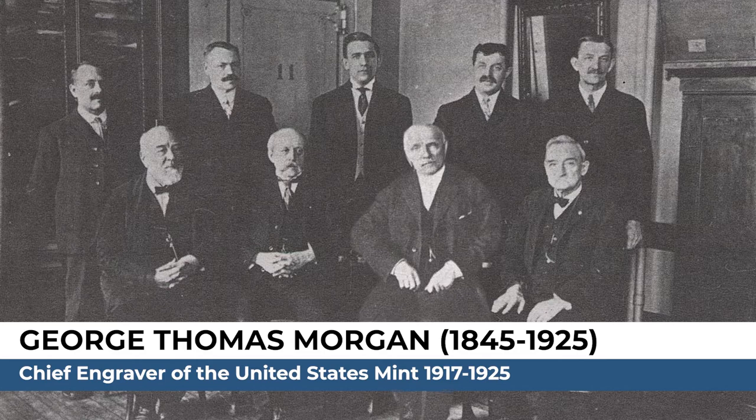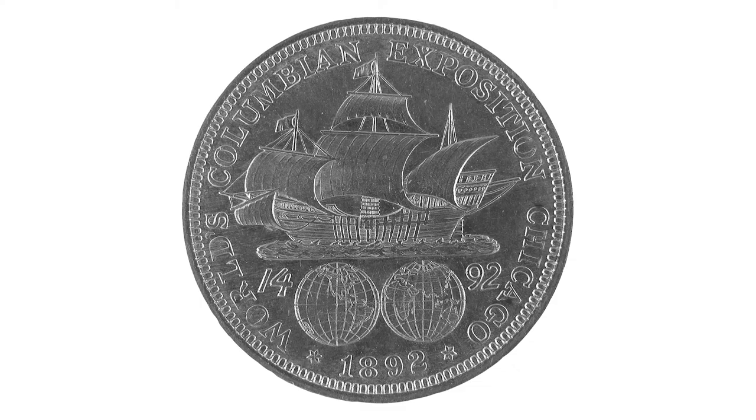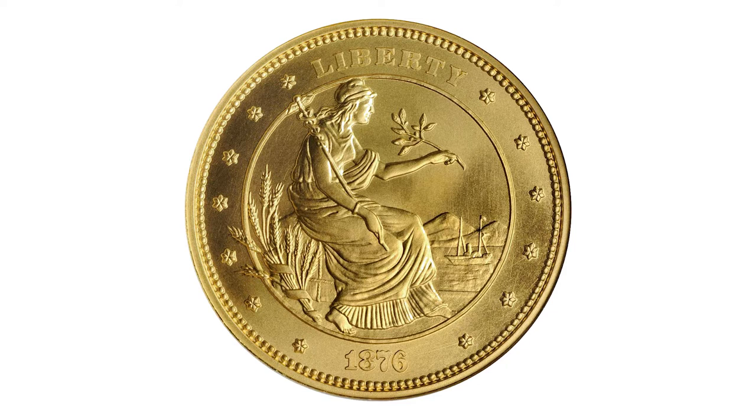George Thomas Morgan was the chief engraver of the United States Mint from 1917 to 1925 and is known for designing many popular coins, such as the reverse of the Columbian Exposition half dollar, the reverse of the McKinley Birthplace Memorial gold dollar, as well as a never-released $100 gold union coin.